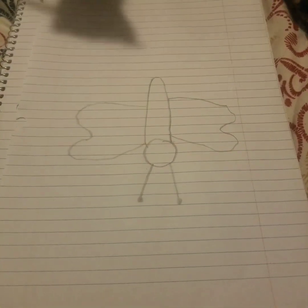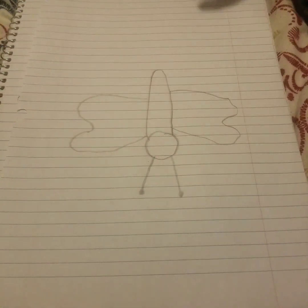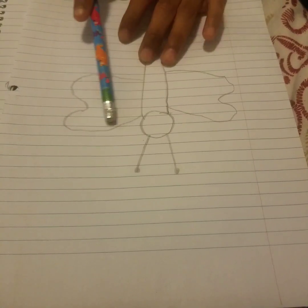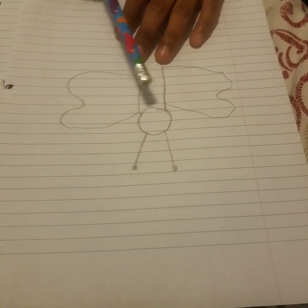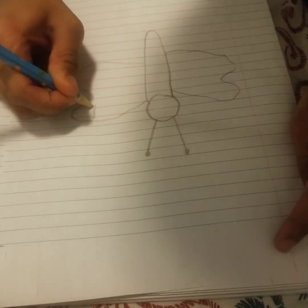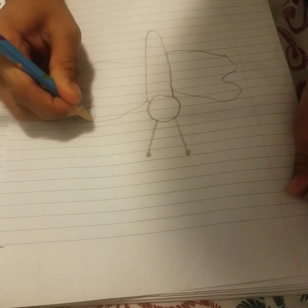Now we're going to draw some patterns inside the wings. We want to make both wings' patterns look the same. They follow the shape of the wings. You can do any pattern you want.